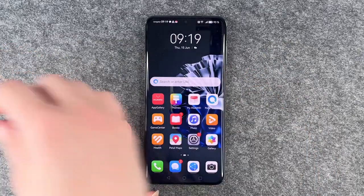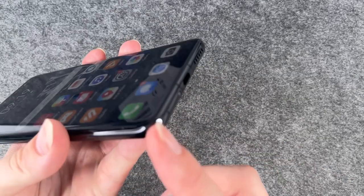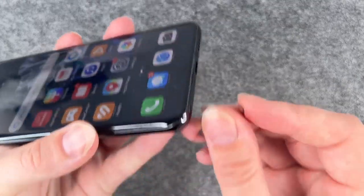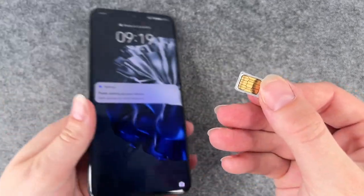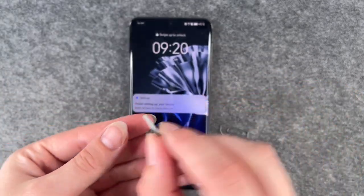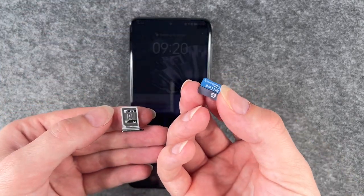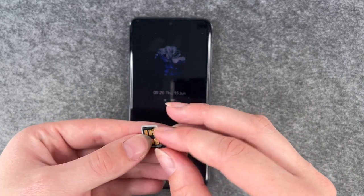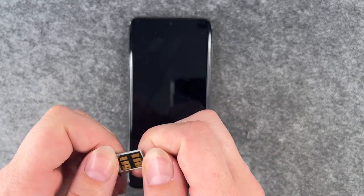We will go and insert our nano memory card now, and for that we need to open the SIM card slot down here and then take out the SIM card tray. Here's our SIM card and now we're gonna go ahead and insert our nano memory card — it looks like this and fits in the second SIM card slot here.